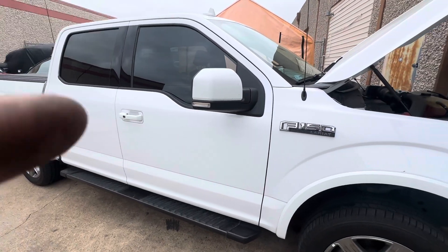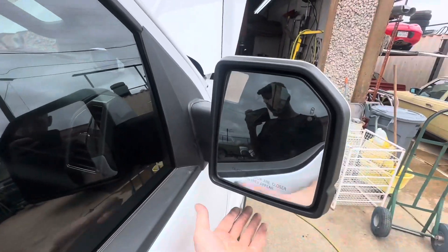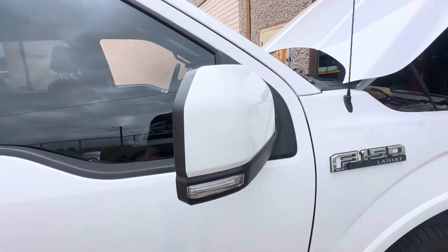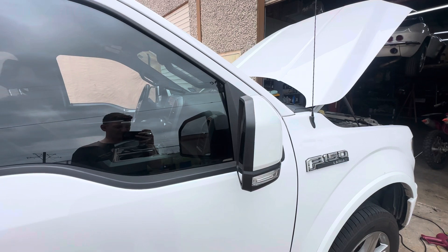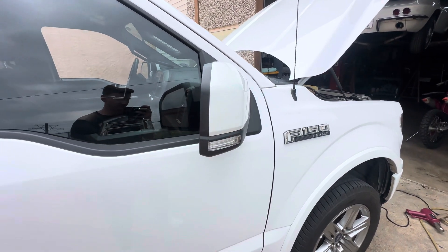...2016, 2017, 2018 and up — whenever they moved the temperature sensor inside the mirror — if you get one of these cheap Chinese mirrors like my customer did, it's not going to work. Because the connector from the body to the mirror is not pinned correctly, so you're not even getting five volts to the temp sensor.